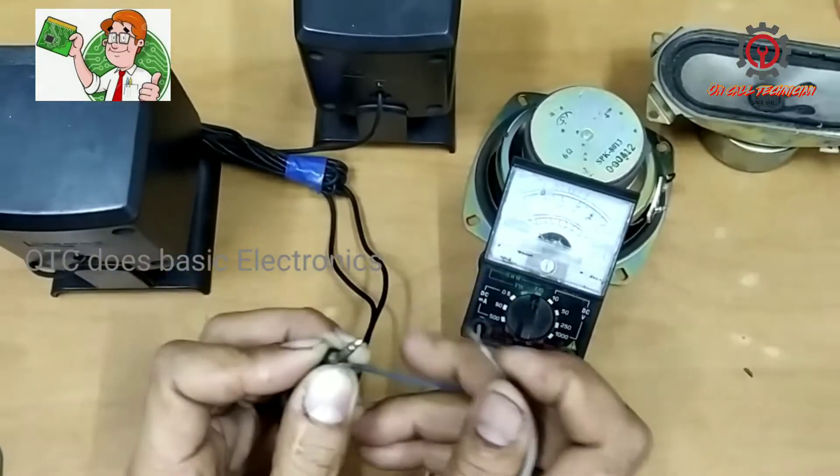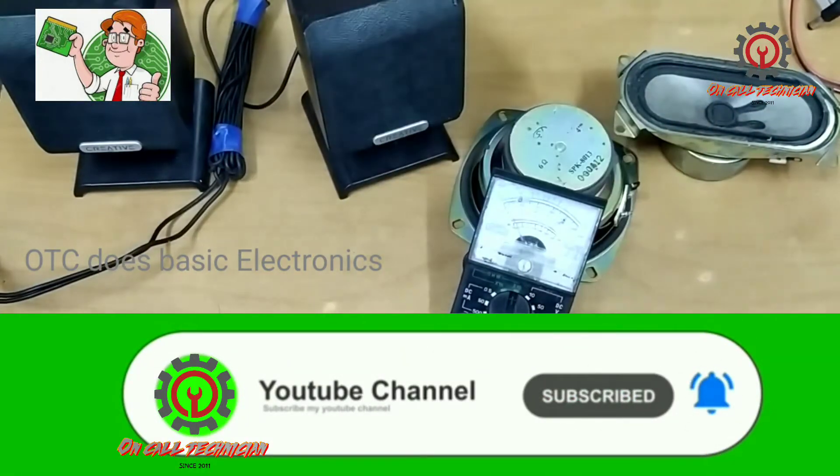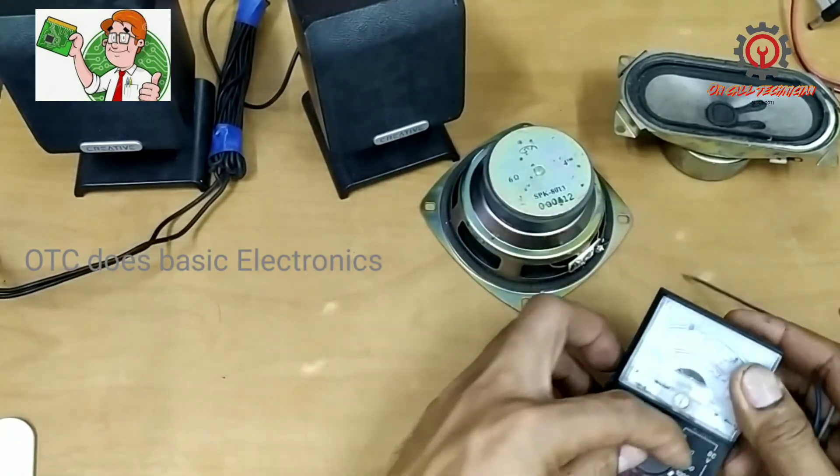They are all working. Please like, share, and subscribe, and don't forget to hit the notification bell. Thank you for watching — until next time, God bless.